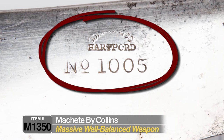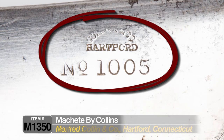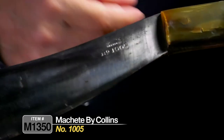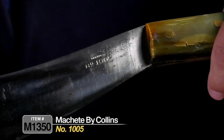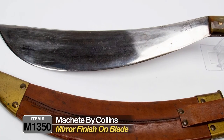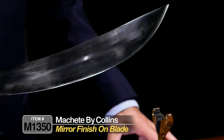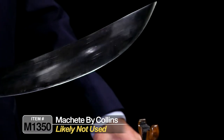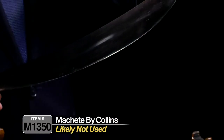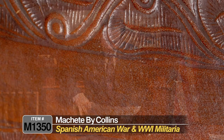On the blade you can see it's marked Collins and Company, Hartford Connecticut, number 1005 right here. Nice stamp on the blade, and the blade is like a mirror finish. This does not show any hard use at all — it looks like it was probably manufactured, issued, and really not used.